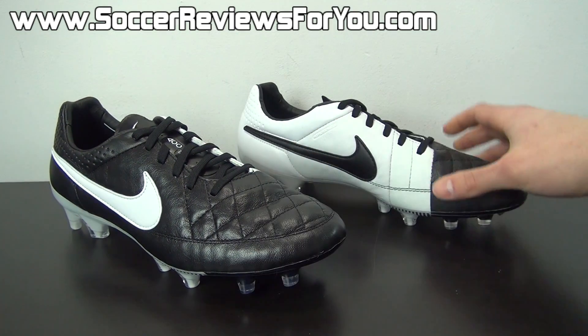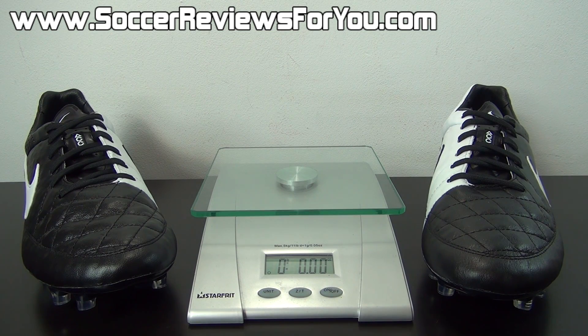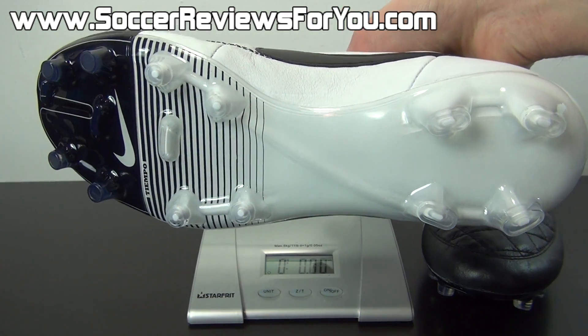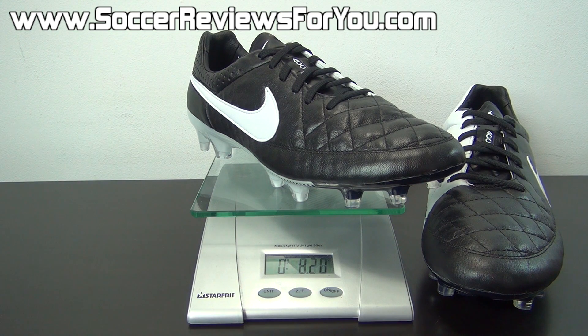That's pretty much it for the tech specs. Moving on to a quick weigh-in so you can see how lightweight these are. With the release of the Nike Premier, Nike went to town making as many little innovations as they possibly could with the Legend series, which has obviously been around for much longer. With the Legend 5 we definitely see a lot of innovation, including a weight reduction without sacrificing comfort or quality — I definitely have to applaud Nike for that. I'm going to show you how light these are on the scale in real time. Keep in mind this is a brand new pair in a size 9.5 US. We're going to throw them on the scale, and you can see they weigh in at 8.4 ounces, which is very, very lightweight for a kangaroo leather soccer shoe — one that's going to be this comfortable and provide this good of a touch on the ball.